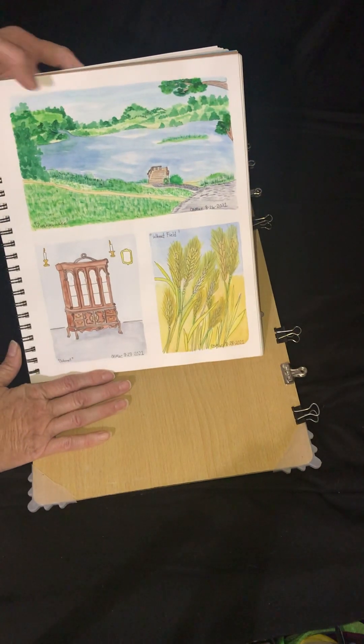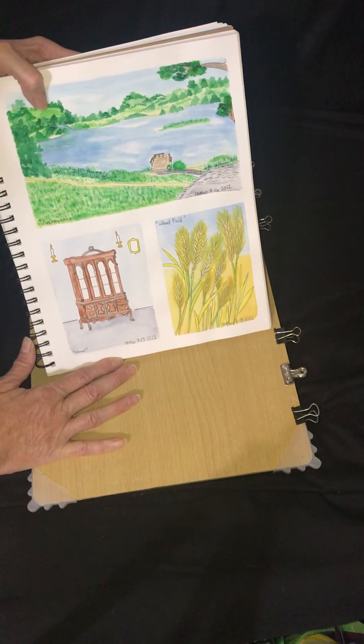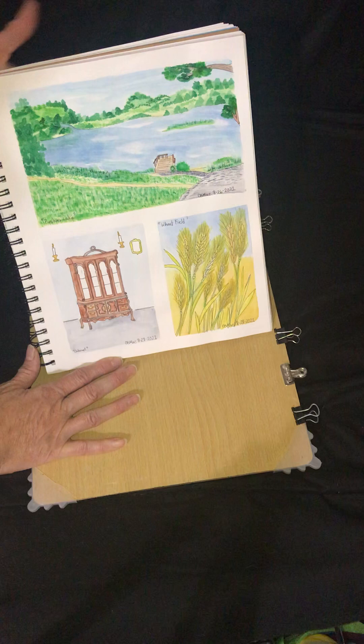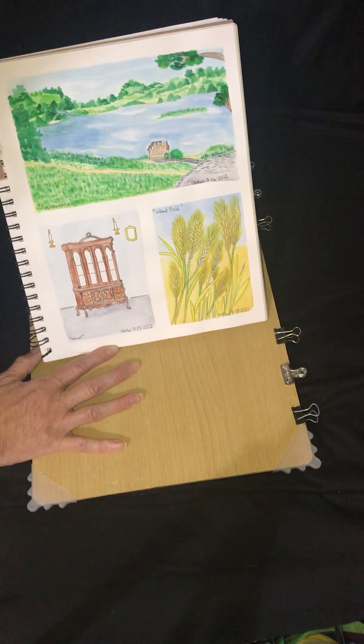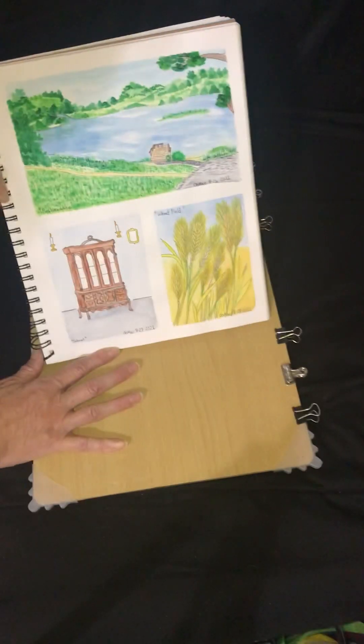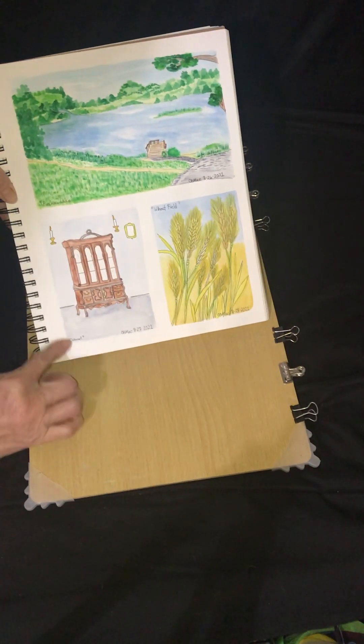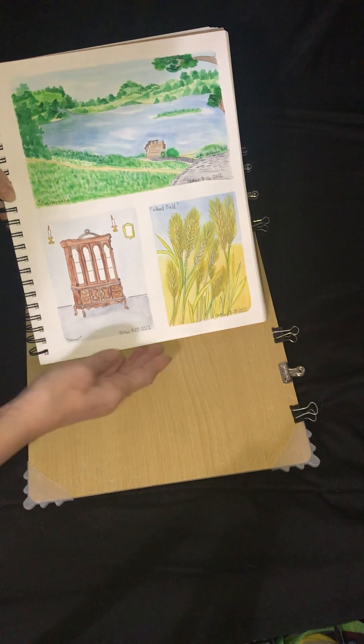This is one of my favorite places to go paint — it's Puskas Lake, which is just down the road. I hope to do a plein air painting tutorial there in the future soon. I've also got a cabinet painting here and then a wheat field.